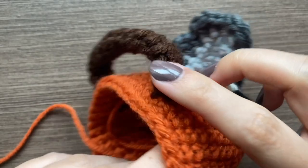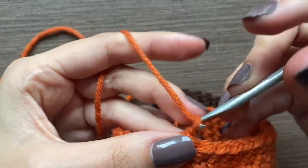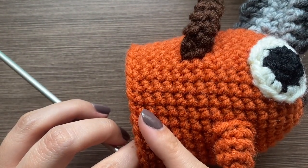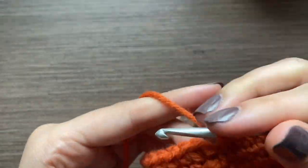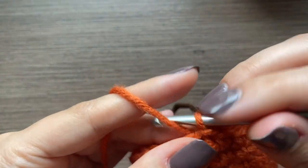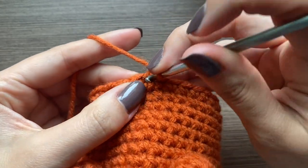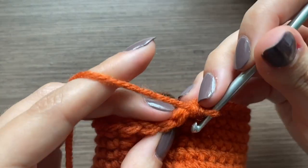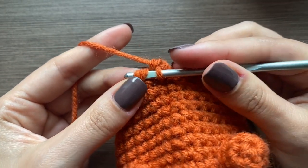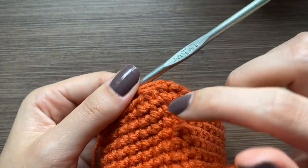I put on the legs and the handle and now we're going to do four more rows until we get to row 20, and then we're going to do a row of decreases. For the decrease, you're going to do a chain one, and then since it's hard to do a decrease in the first stitch we're just going to do a normal single crochet in that one. For the next one, grab only the front loop of this stitch and the front loop of the next stitch, pull through those front loops, then pull through both — this combines those two stitches together.